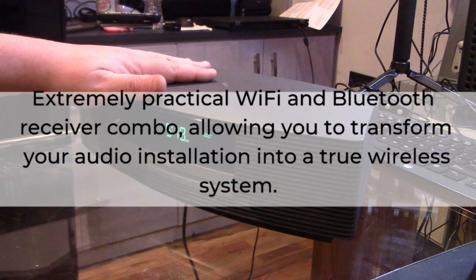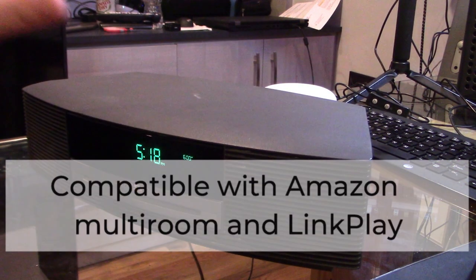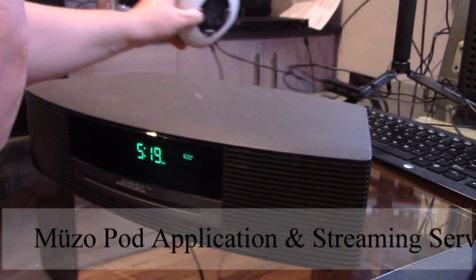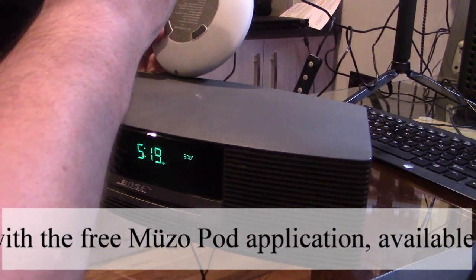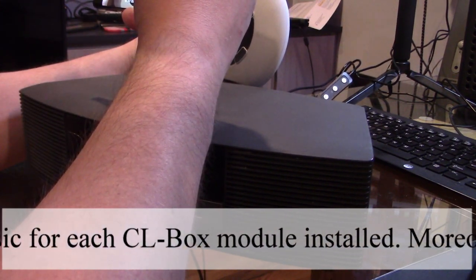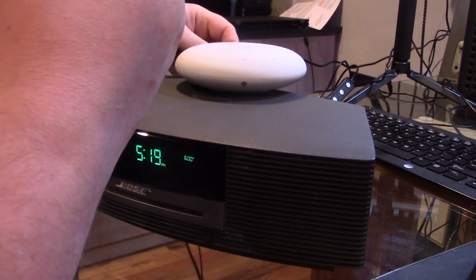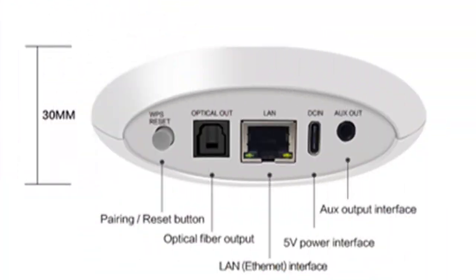If you want to make a powered speaker like this into a smart wireless system, what we can do is buy a device — a Wi-Fi receiver which also has Bluetooth as well as AirPlay 2, confirmed AirPlay 2. This device you see here is small and it's called the CLL Box — a Wi-Fi audio receiver — and it works excellent. It does what it says and it makes any powered speaker into a smart wireless speaker.